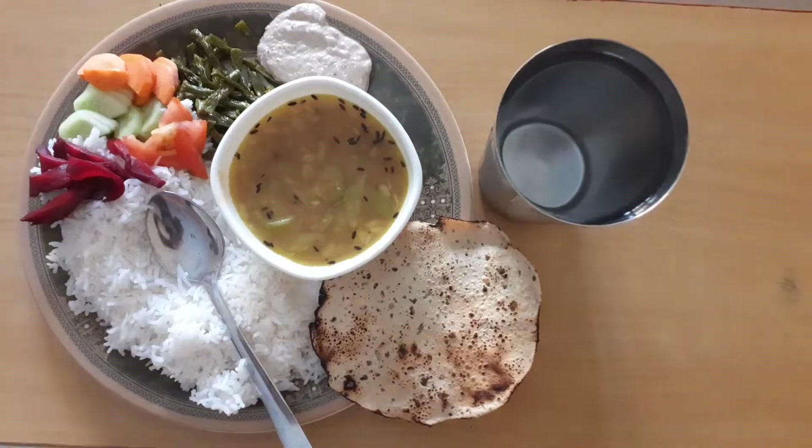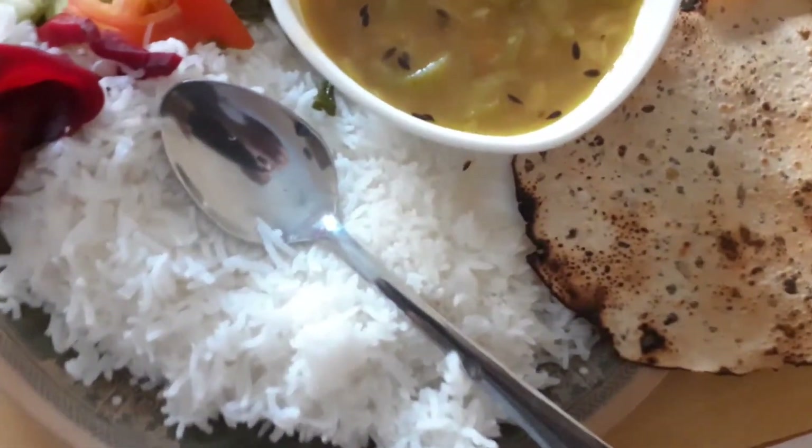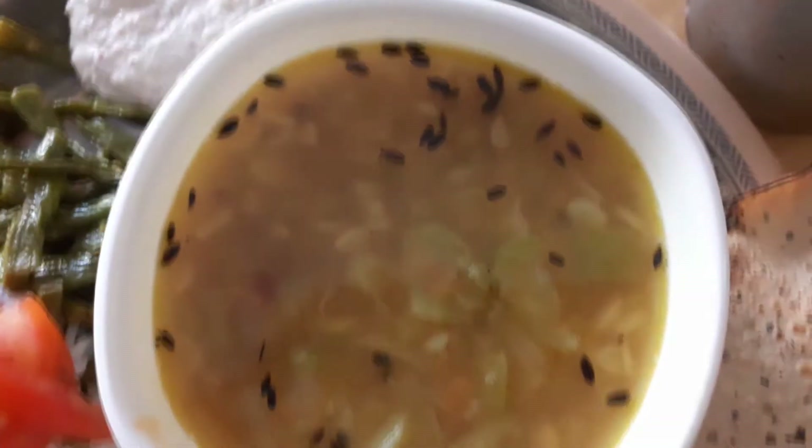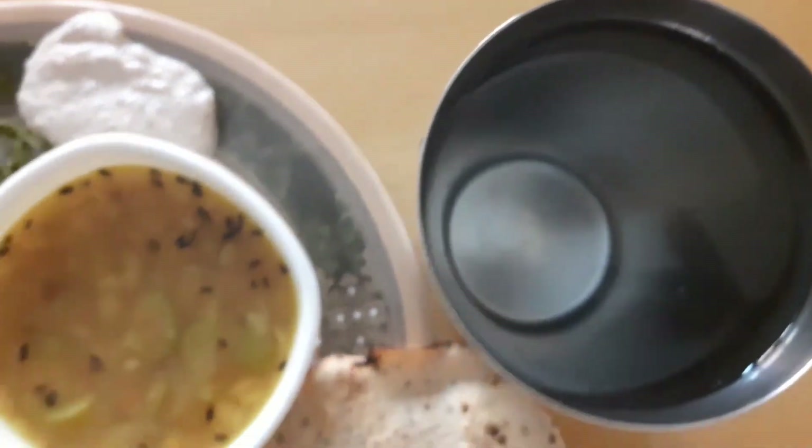Hi everyone, welcome back to my channel. I am going to share my afternoon to night routine where I am going to make a lot of special dishes. This special dish is very easy to make, and it is something I do most of the time in the afternoon or evening.